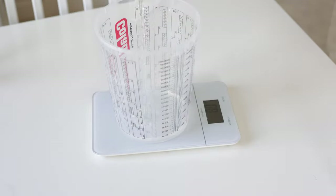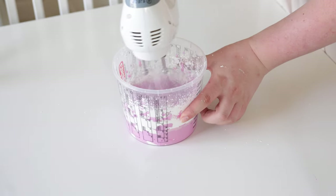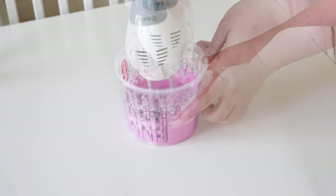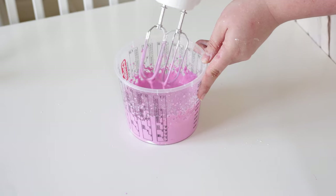Simply combine the powder and the water and mix very well. I think it's easiest to use one of these kitchen mixers for it. The alginate hardens within a few minutes, so you need to move really fast.